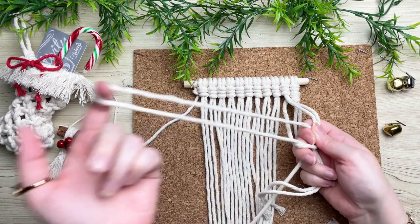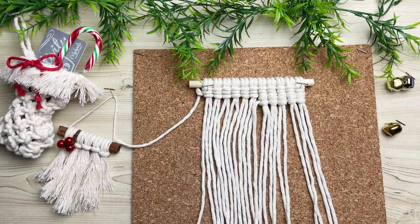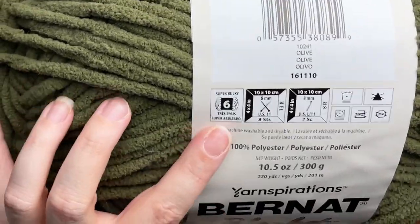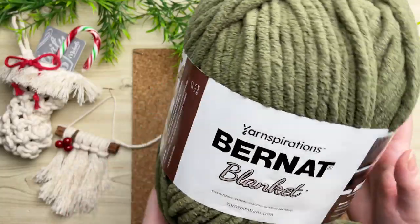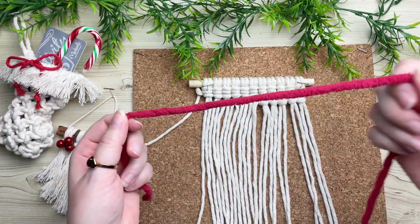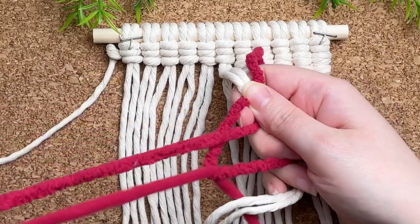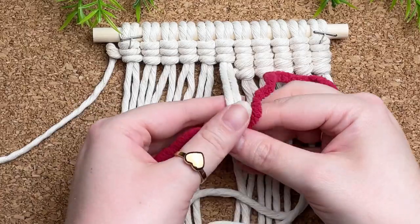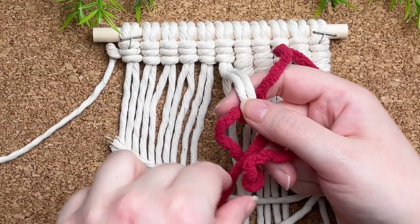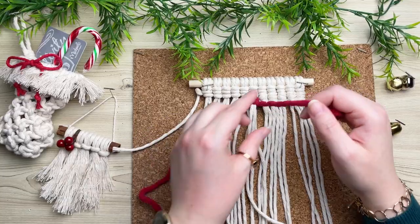I'm going to jump ahead and show you what to do when we need to change colors. Looking back at our pattern, we now need to do three red knots. For this project I decided to use blanket yarn. When choosing yarn, make sure that it's just as thick as the rope that you're using — this is extra bulky number six. I like using yarn because it gives our project added texture, and it's also cheaper and easier to find. Grabbing a long length of our red yarn, we're going to attach it just the same as we did at the start of this project, but keep in mind the direction that we're going. Since I'm working from right to left, that means our loop and our cord should be on the left hand side. Also, if you ever run out of length with your working cord, this is the same way that we're going to attach a new cord. I'm going to motor on ahead and then show you what to do when we need to switch back.